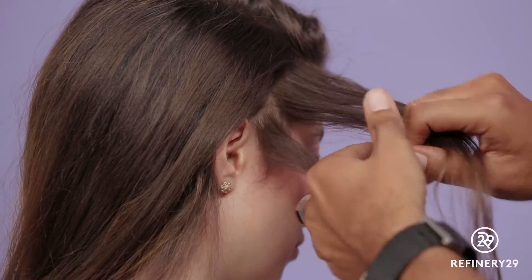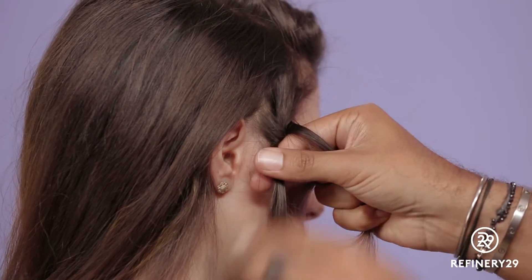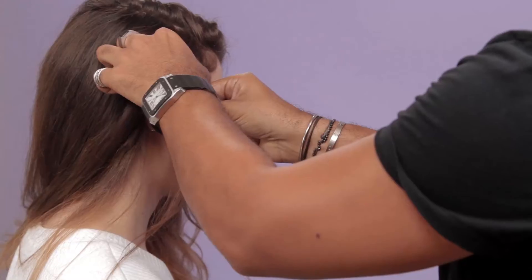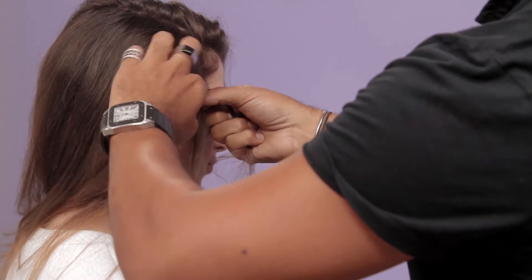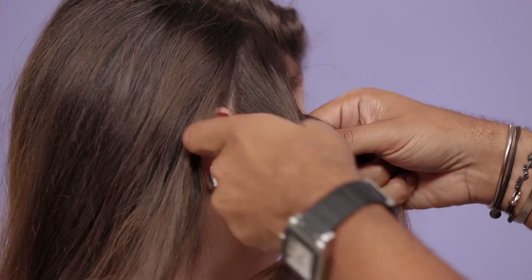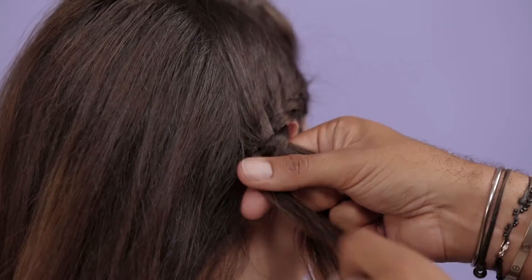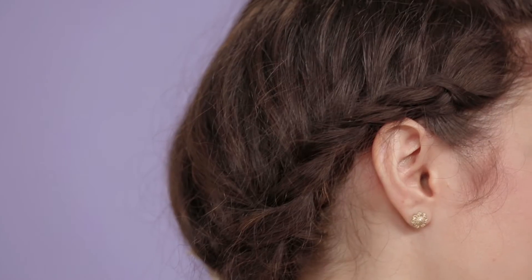So you split the front section into three, take the top section over the middle, and then that section over there, and then as you take another section from the top part down the side in a diagonal, you add this section into that middle section, braid over, and then take your next section again, adding into the middle hair, and just continuing this method all the way around the head.